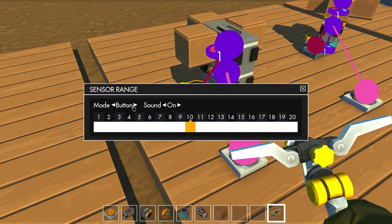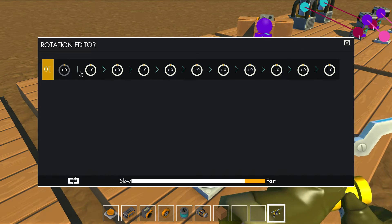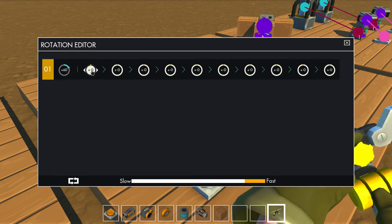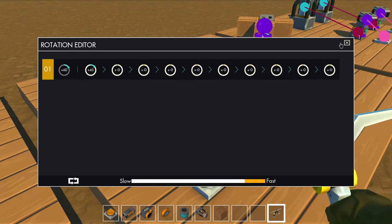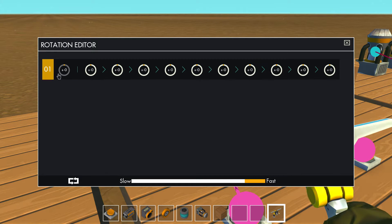We need to set the sensor to switch mode. Set the bottom controller to initial rotation 60 and input rotation 45, and the top controller to 30, and set it to loop.